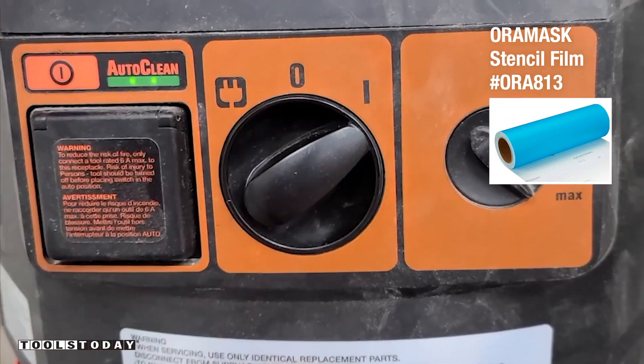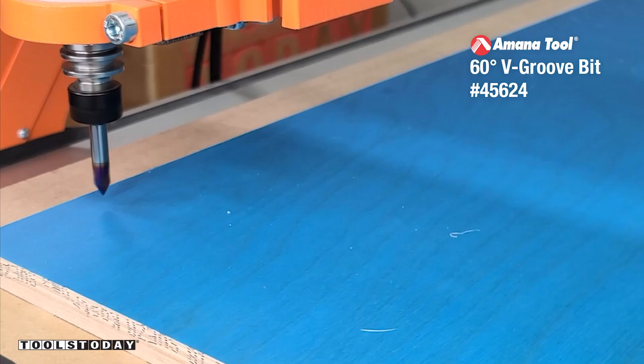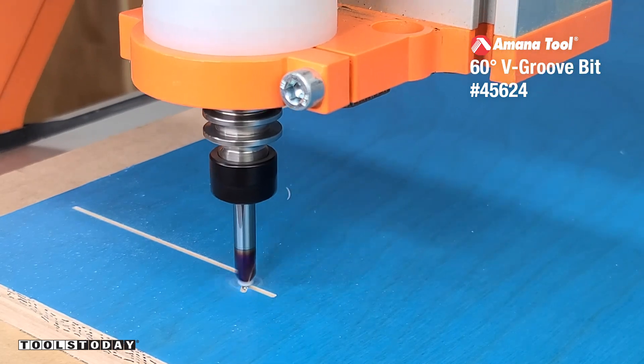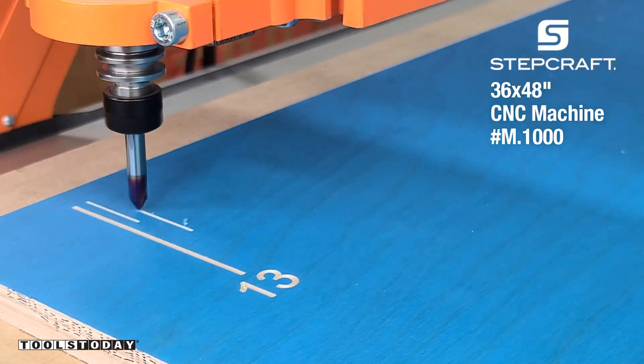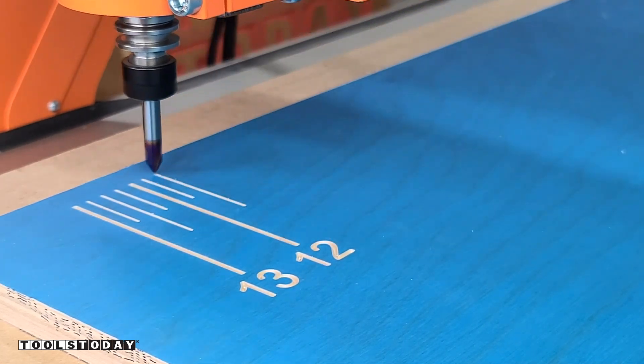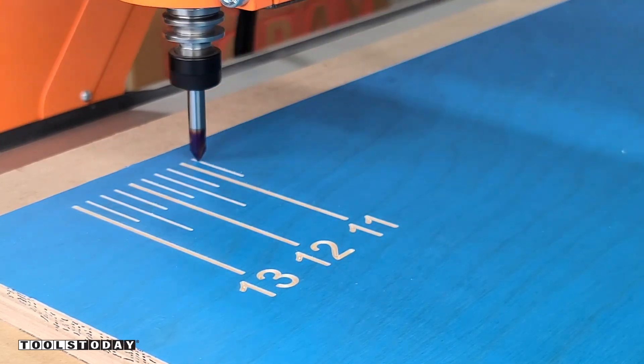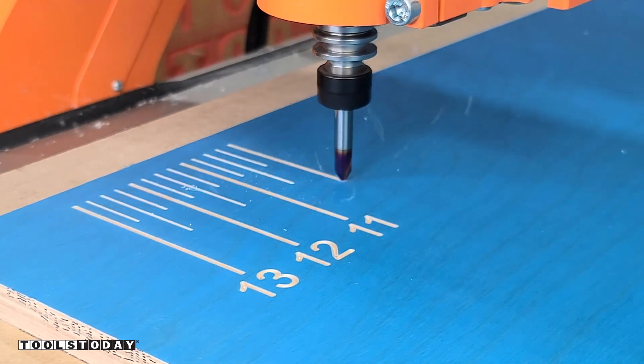I started out by applying some Oremask to a piece of Baltic birch plywood, then I picked up the 45624-K 60 degree spectro coated v-bit with the Stepcraft M1000 CNC machine. We're going to use this to make the ruler for this jig — it's going to cut through that Oremask making a really nice clean cut, and then we're going to paint over the numbers to make the ruler easier to see.